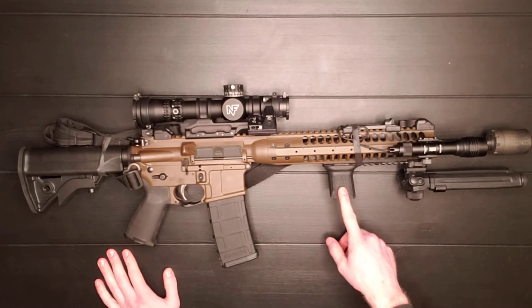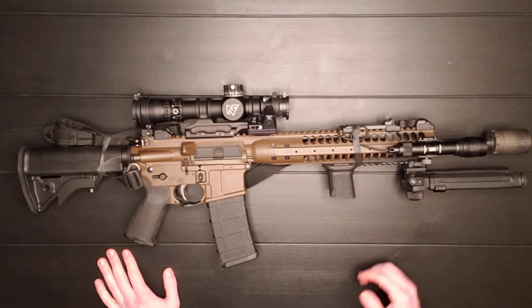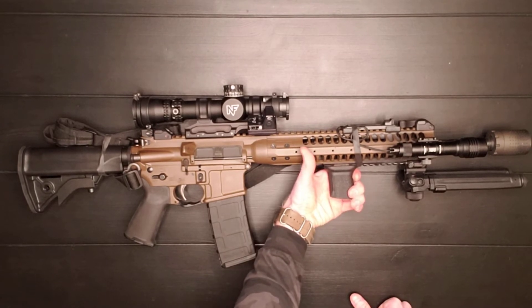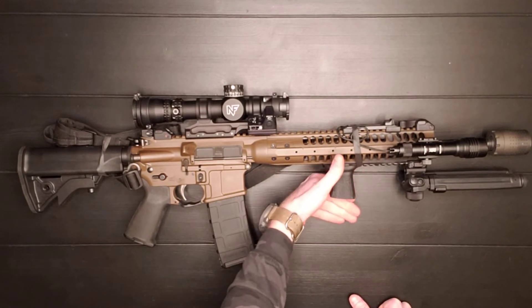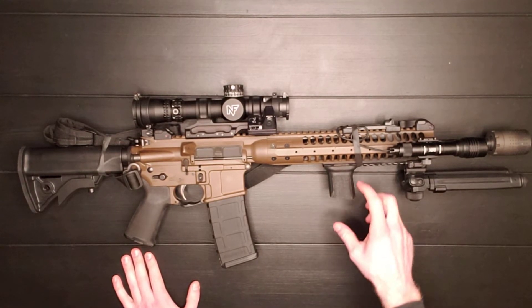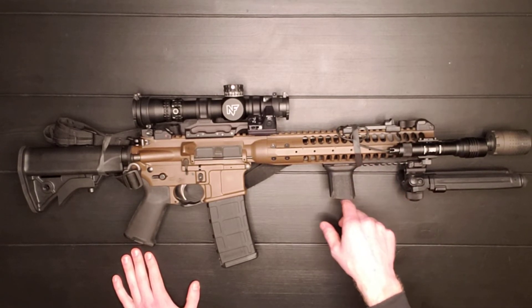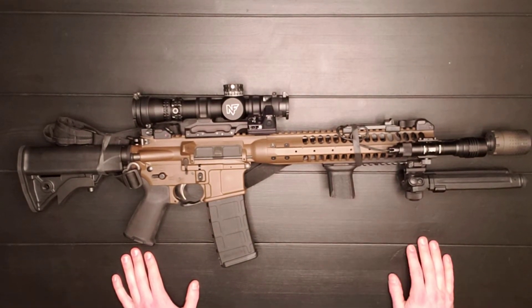I have a BCM Gunfighter angled foregrip. I actually have it angled away from me instead of toward me, and I've noticed that when I'm running it, I like the angle digging into my hand — if it was angled the other way it's more likely to slip. I did modify this with a Dremel; it originally was about a half inch longer, so I took that off and gave it a slightly more severe angle pointing forward.